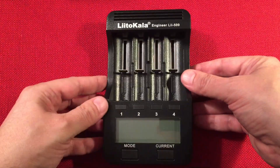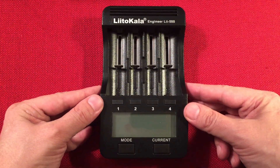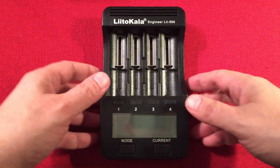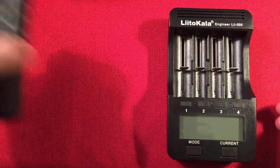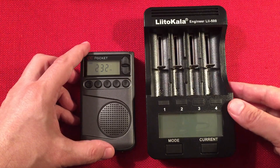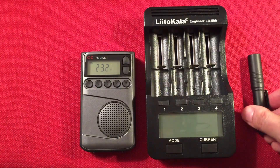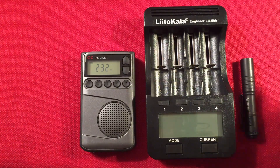So let's get to the charger — here it is, the LitoKala Engineer Lii-500. Let's go over dimensions: this is three and three-quarter inches across, six and a half inches high, and a depth of one and a half inches. I always keep a little CC pocket radio for size comparison — you guys know I'm a radio enthusiast. And for those who are into flashlights, there's my MicroStream, an AAA-powered flashlight.